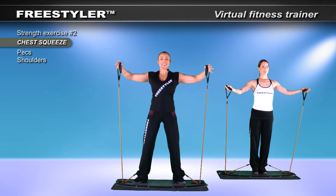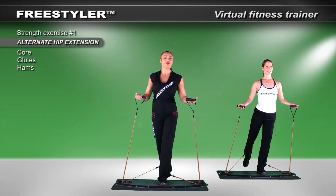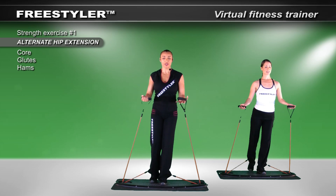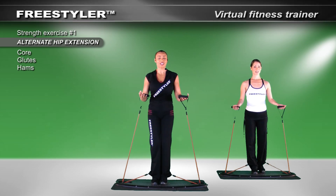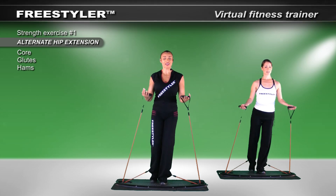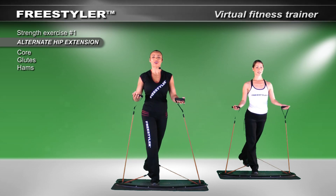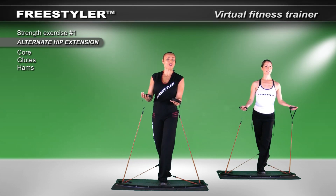Bring the feet together and let's continue on with legs. I'm going to let your legs rest. Bring it in. Up. Now let's start to squeeze — I'll let you find your balance. Squeeze. And I'm going to keep us here for just a bit. Up and over. Again. Up and over.